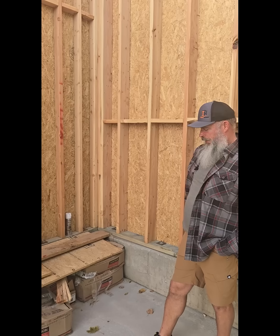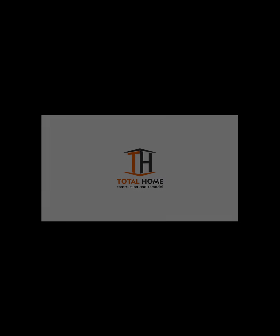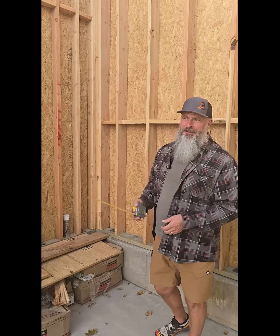Hello everybody, today we're here with Ross the Builder again to talk about three-stud corners. Welcome back to 15 Heights. It's a little cold today, so it got me thinking about how our framing techniques can affect our insulation envelope around our home.